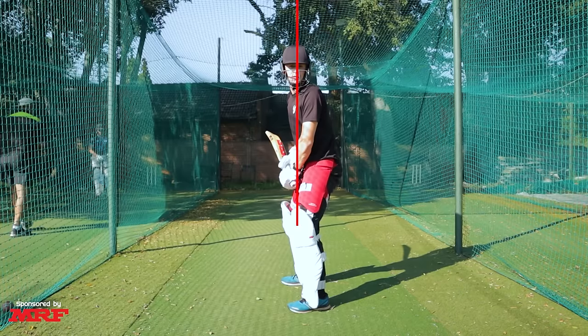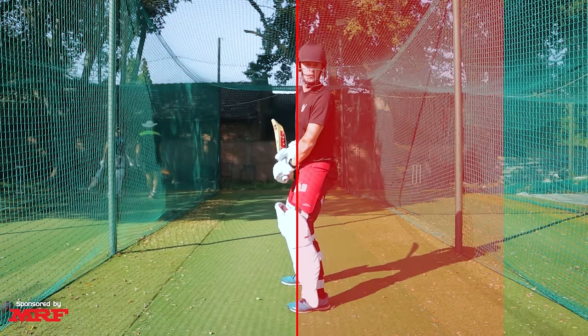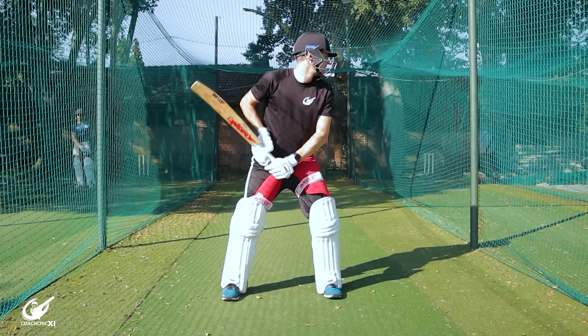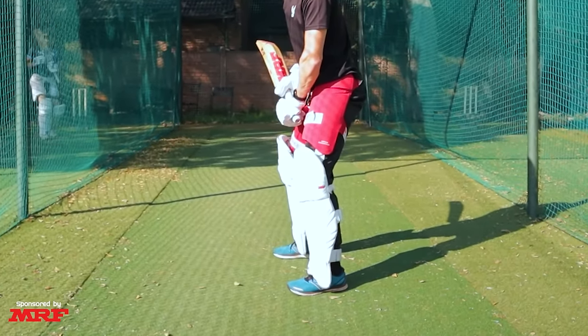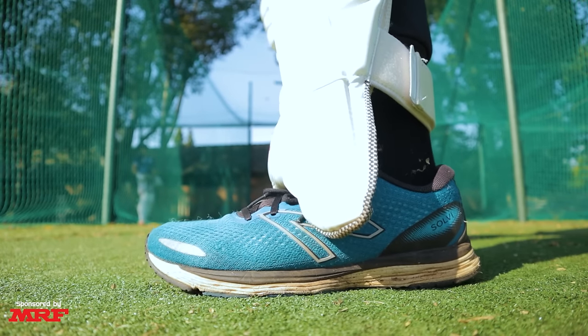The first tip is a setup tip. Get into your stance making sure that your head is not falling over to the off side or falling away to the leg side. Make sure you've got a comfortable width in your feet, and check your balance by initially lifting up the toes to make sure you're centered, then checking the heels as well. This ensures you're perfectly centered in your stance with your weight ready for the ball.